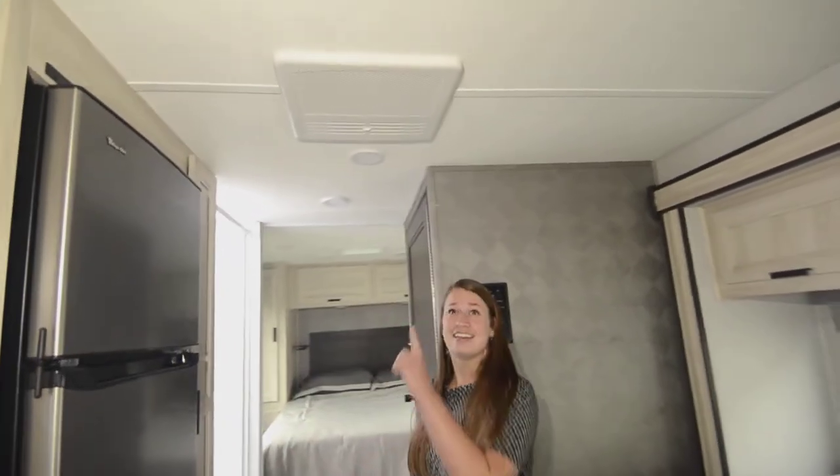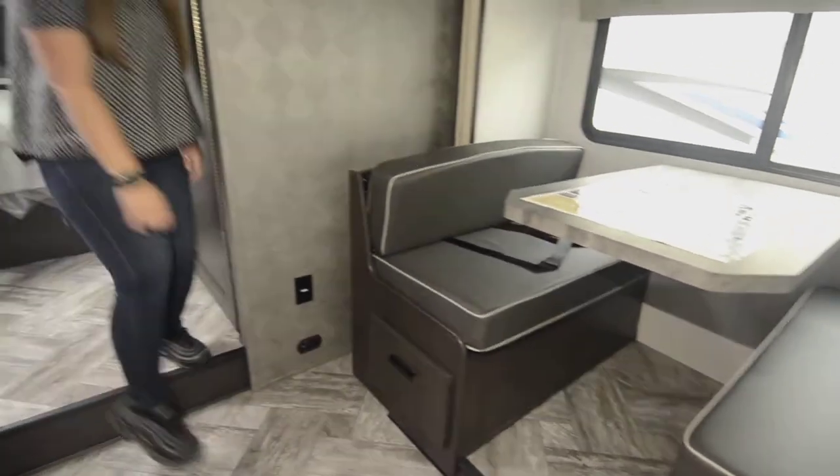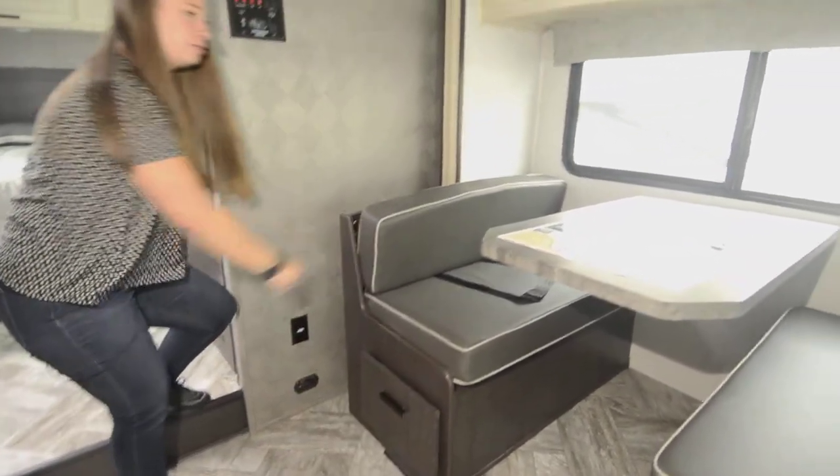You get the air conditioner and a fantastic fan that exchanges the air every 12 seconds. You get the beautiful dinette with storage underneath and seat belts for when you're traveling.